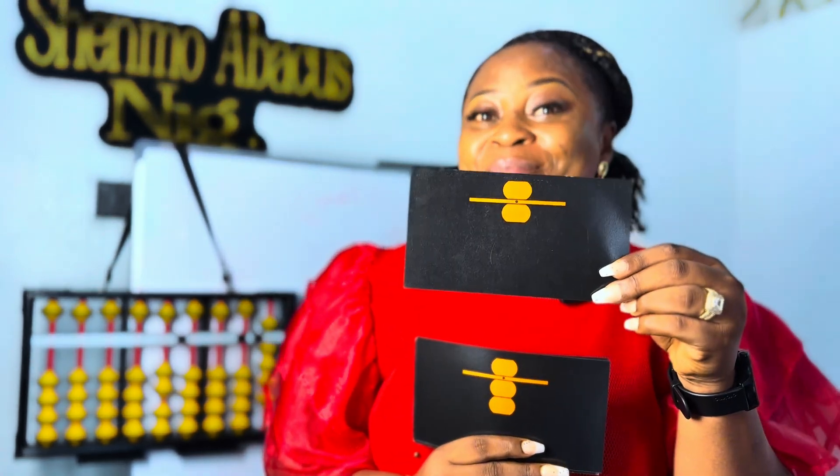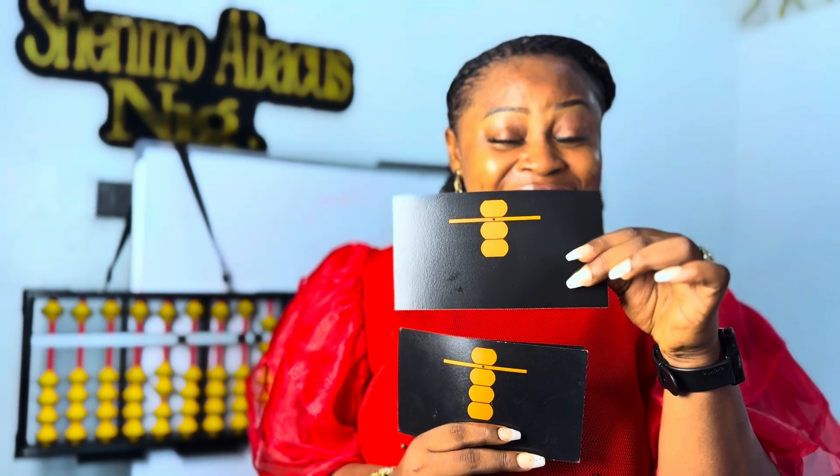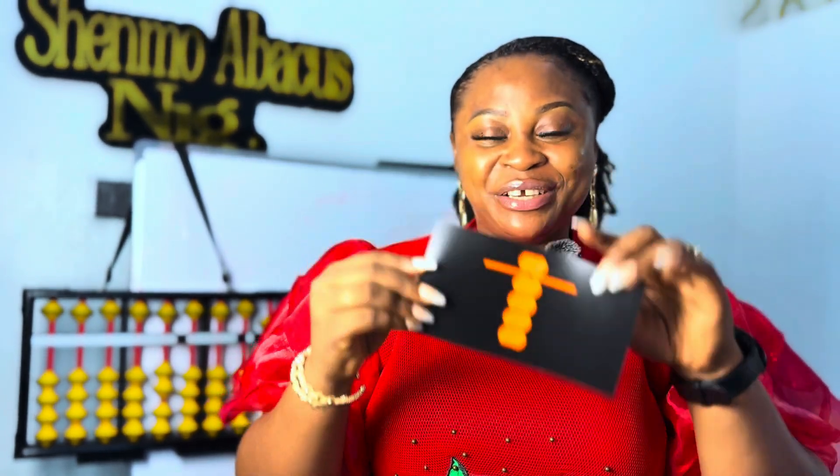Now you will do the rest by yourself. What number is this? I hope you got it correctly. What number is this? I hope mommy and daddy isn't telling you the answer. Good job. What number is this? Wow, you are a Shenmue superstar! And the last card — what number is this? Very good, very good. Amazing.